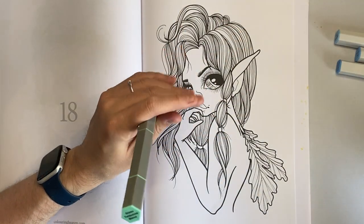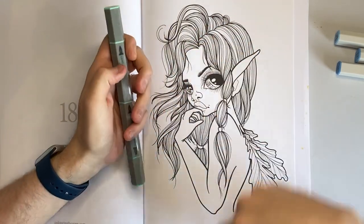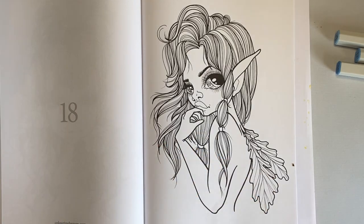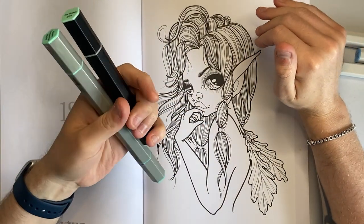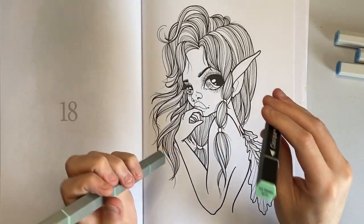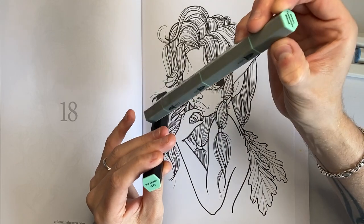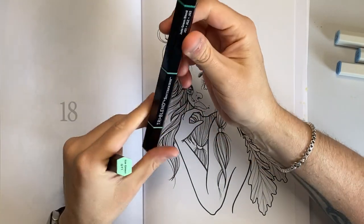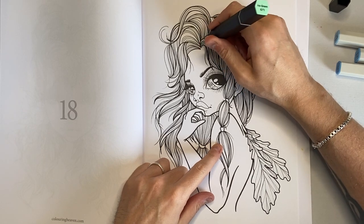The tri-blend brush markers are: green turquoise blend, blue turquoise blend, and pink violet blend — I completely forgot I had the pink violet one! We are going to use the green turquoise, and on here it's GT1, which is actually ice green. For speed I'm going to base everything using the chisel tip on the Classic marker in ice green, which is the green turquoise blend.